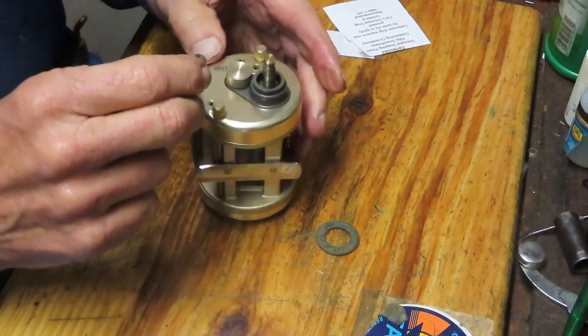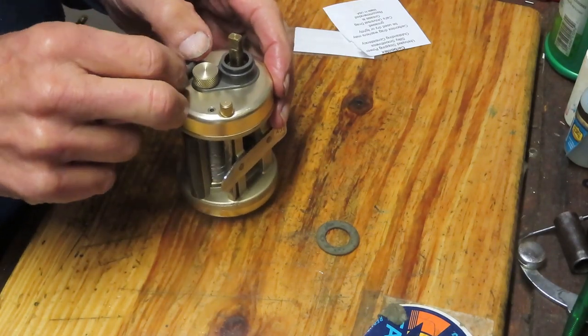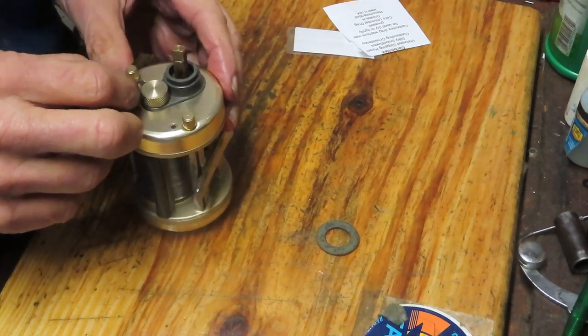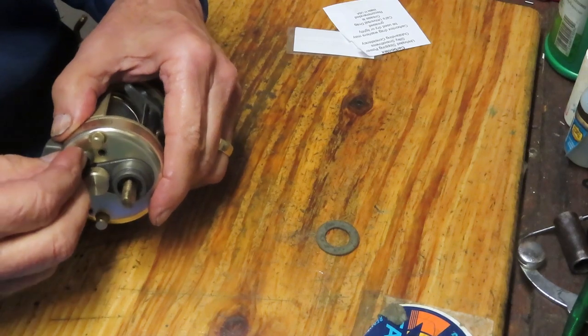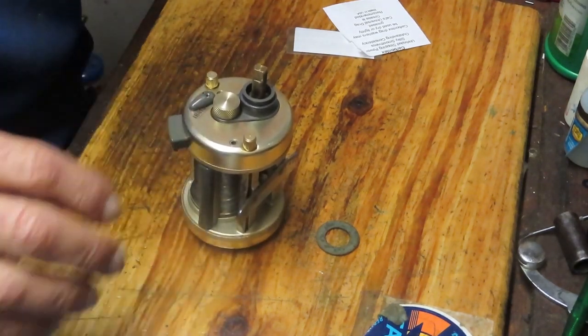Next I'm going to reinstall that little flipper switch that came off earlier. I just have to align the cut — there we go — and put the screw back in.